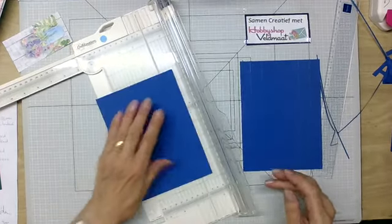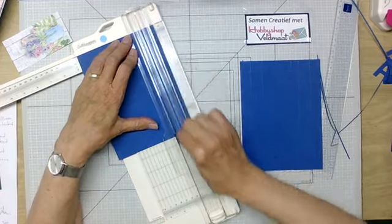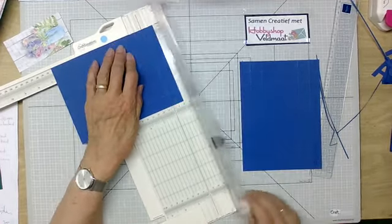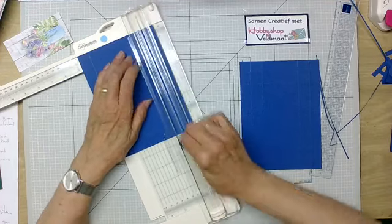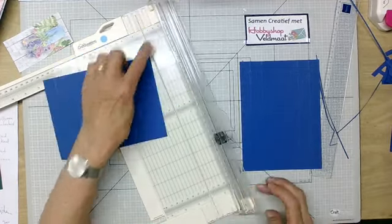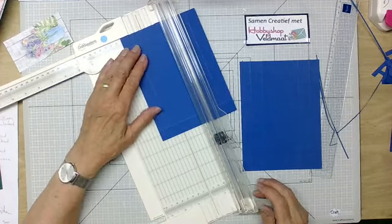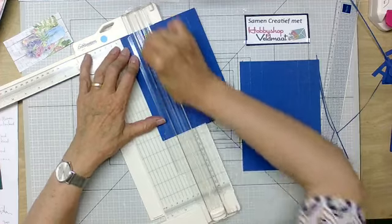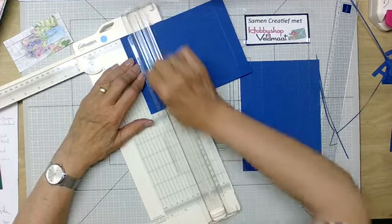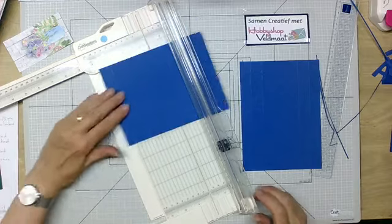Bij B ga ik hetzelfde doen. Ik zet mijn snij- en rilkant naar beneden zodat ik niet per ongeluk kan gaan snijden. Deze gaan we op 2 centimeter, kwartslag draaien, op 2. Dan hier weer op 2 centimeter. Dan kan ik aan deze kant die 2 centimeter zien en heb ik hier meer houvast om hem goed te rillen. Als ik hem hier op 4 centimeter leg, dan kan ik hem vasthouden. Dus dat doe ik ook op 4 centimeter, en deze ook op 4 centimeter.